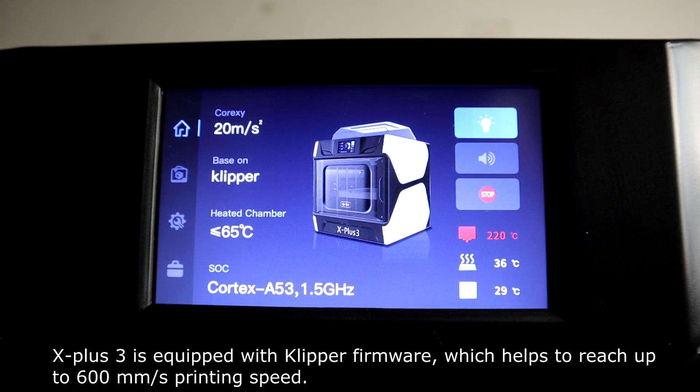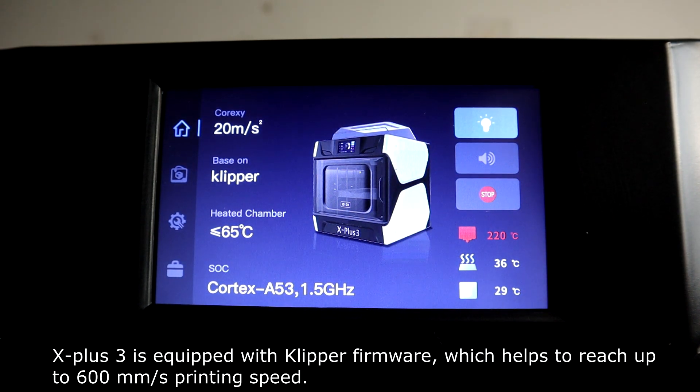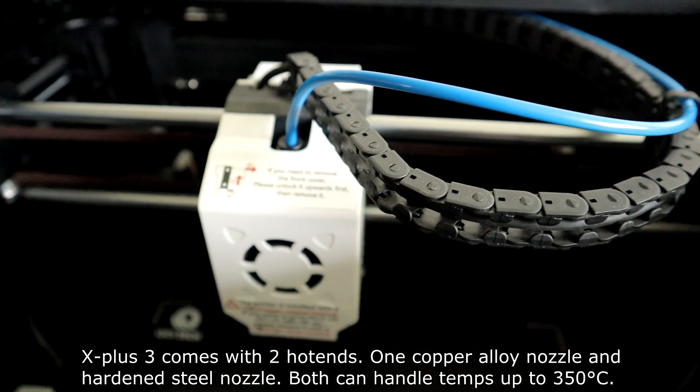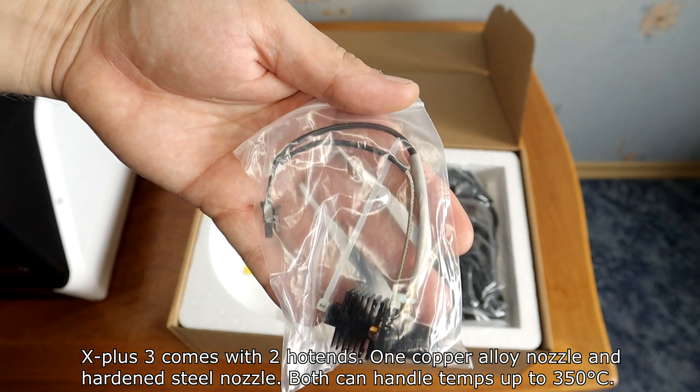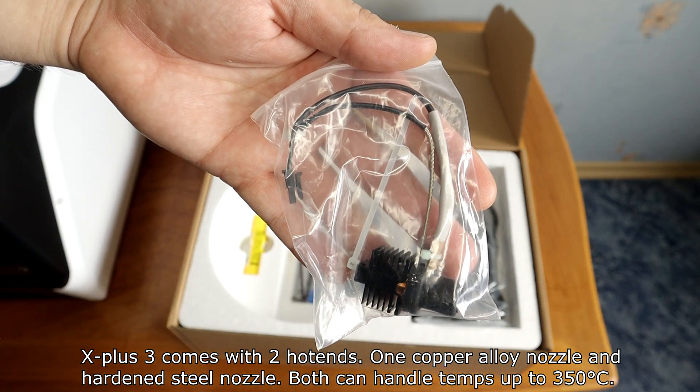The X-Plus 3 has Klipper firmware, which helps reach up to 600mm per second printing speed. It comes with two hot ends — one copper alloy nozzle and one hardened steel nozzle. Both can handle temperatures up to 350 degrees.